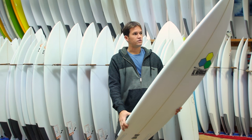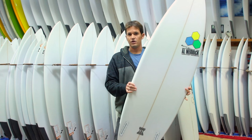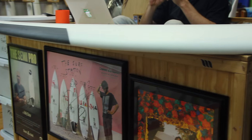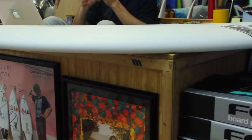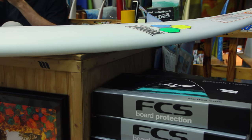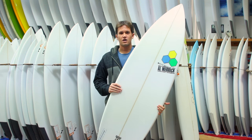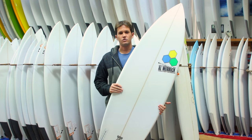These boards pair well with, say, a Taco Grinder as your step-up, your Rook 15 as your everyday board, and then maybe a High Five or something along those lines as your groveler. So it fits right in the middle of the three-board quiver. Thanks for checking out our surfboard reviews — please check out our full inventory at surfstationstore.com.